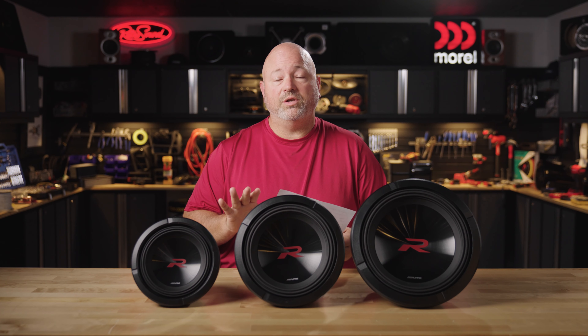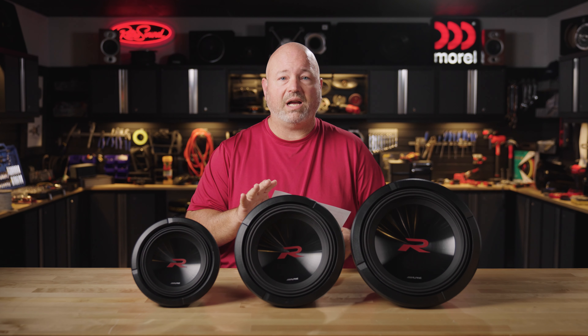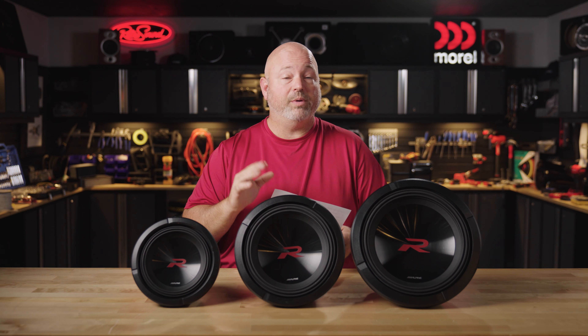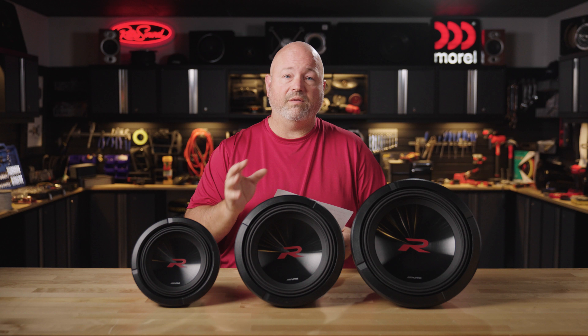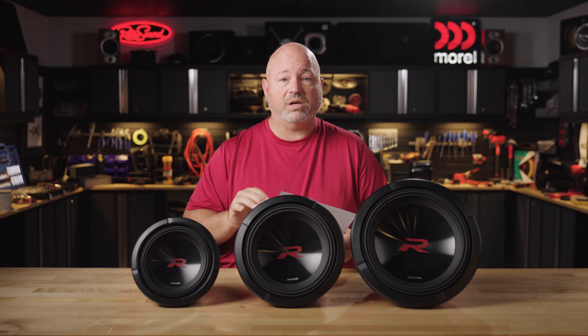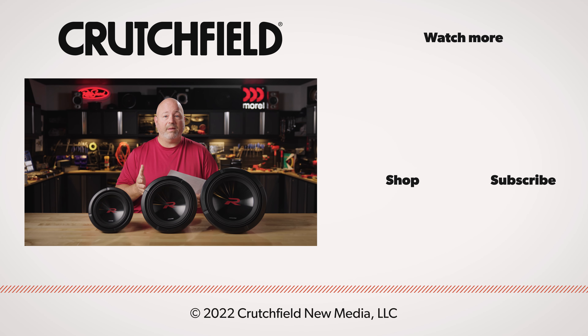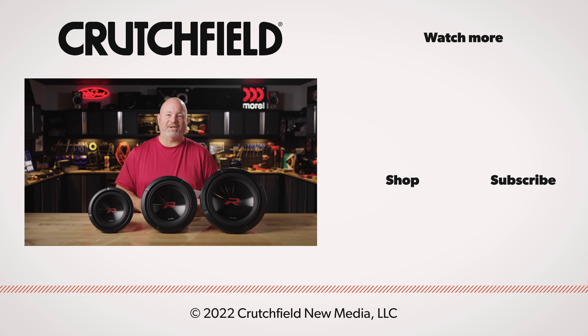So if you have any questions on these new Alpine Type R2 subwoofers, get in touch with us here at Crutchfield. Go to crutchfield.com/contact. You'll be able to talk live with our advisors either over the phone or you can chat with them online. You can also post your questions right here on this YouTube video — we do look at those comments and will respond accordingly. And as always, like, subscribe, and turn on those notifications. Thanks for watching.